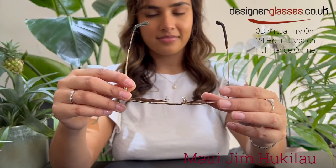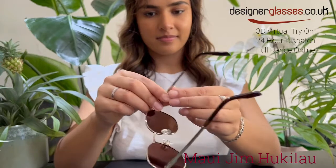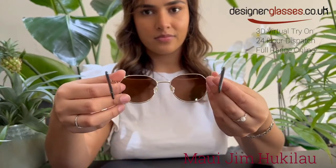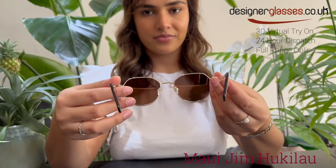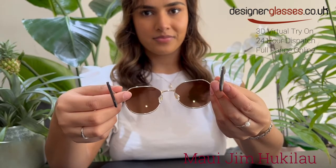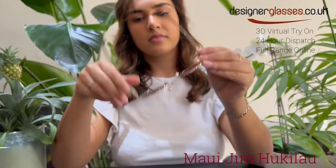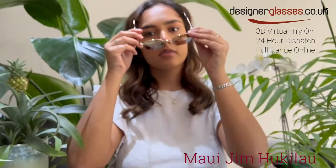The lenses in this classic sunglass are constructed from super thin glass, which provides the absolute crispest optics available. 20% to 32% thinner and lighter than standard glass, it offers the best scratch and solvent resistance.